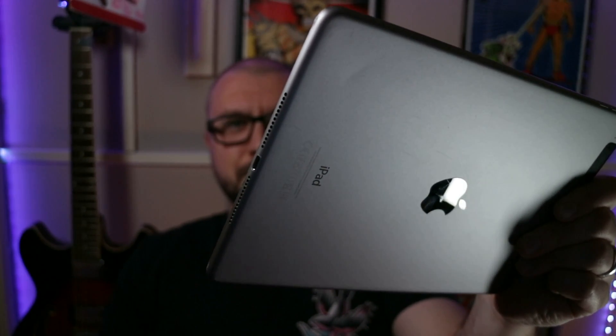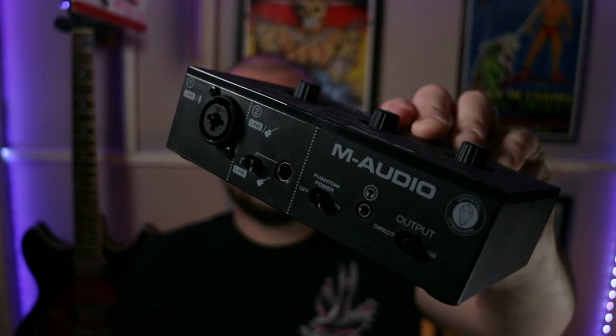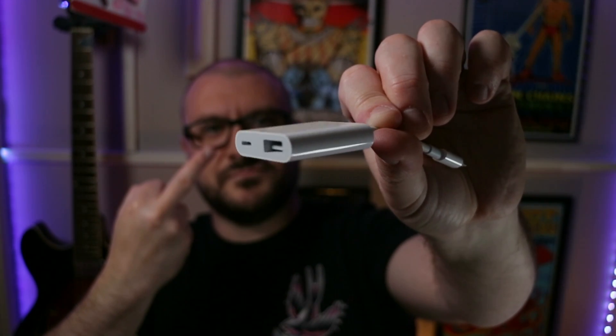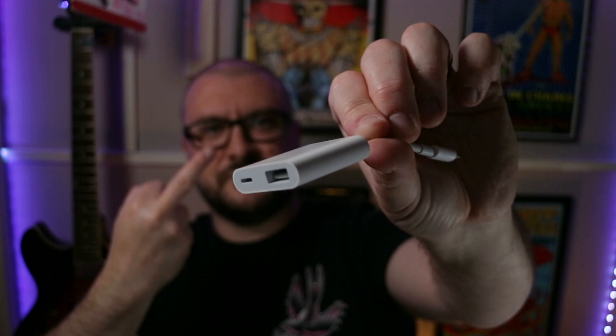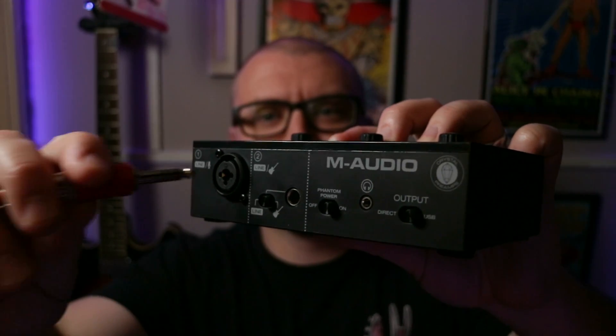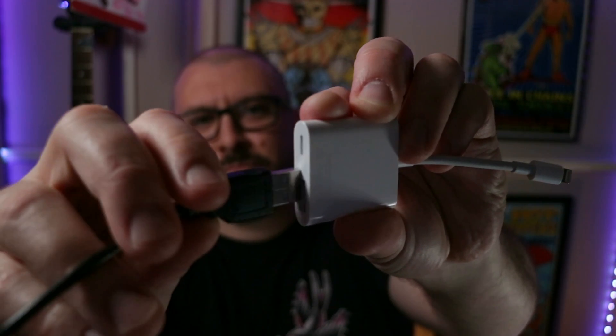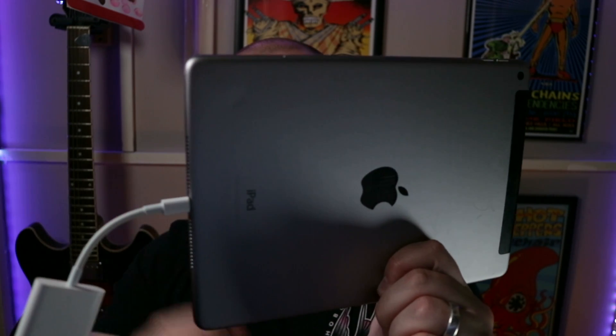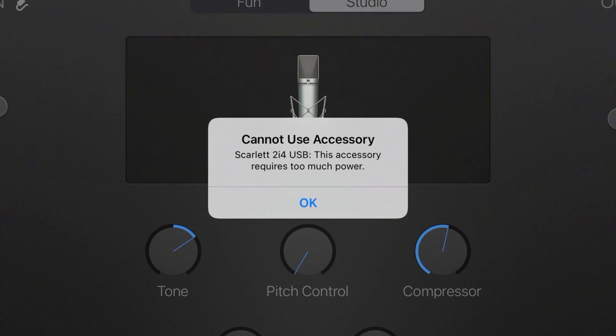You've got your lightning-based iPad, your audio interface, your disgustingly overpriced Apple dongle. You're all set to record that absolute banger that you've been working on, and this happens. Here's how to fix it.